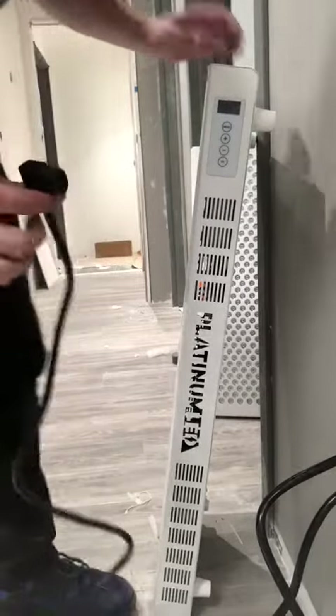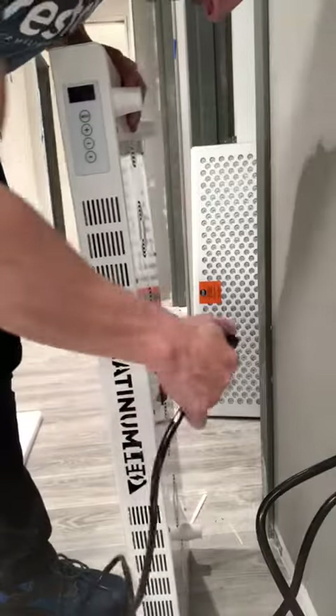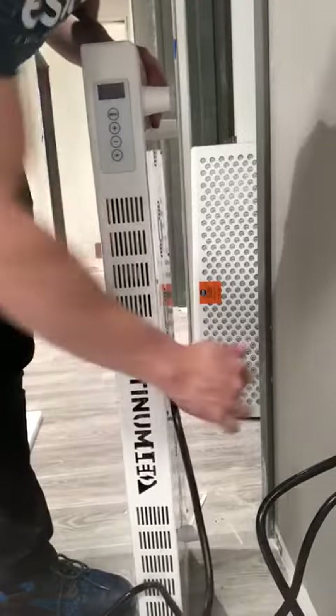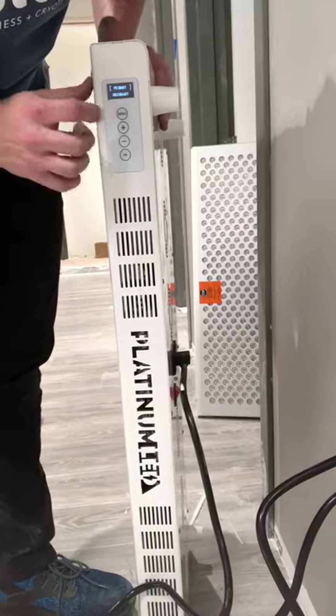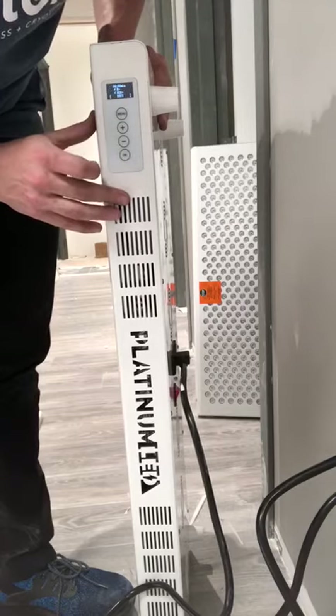I'm going to show you how you do these LED panels and how you're going to set them up. You're going to take the plug that goes to the wall and plug it in on one side. You're going to put the switch on. There's going to be two settings for it. You're going to leave one on primary — the top says primary. You hit OK.